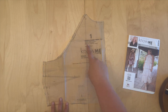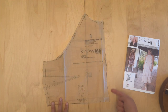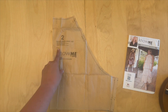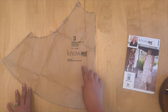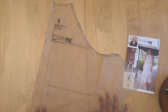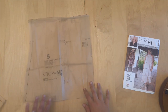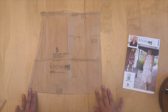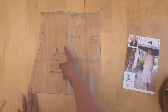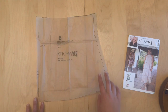Pattern piece one is the bodice front lining for View A and B — cut one on the fold. Pattern piece two is the bodice back lining — cut two. Pattern piece three is the bodice front — cut one on the fold. Pattern piece four is the bodice back — cut two. Pattern piece five is the skirt front lining — cut one on the fold; don't forget to mark your darts. Pattern piece six is the skirt back lining — cut two.